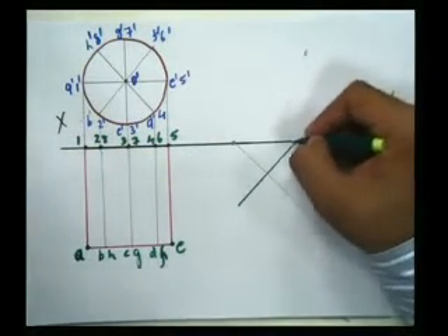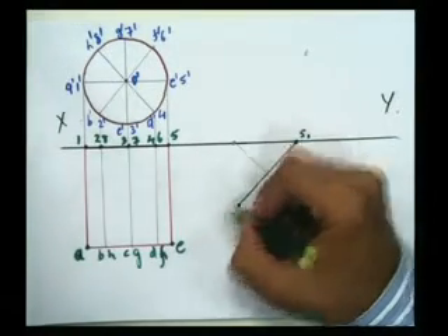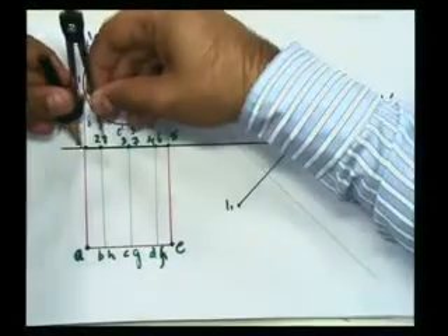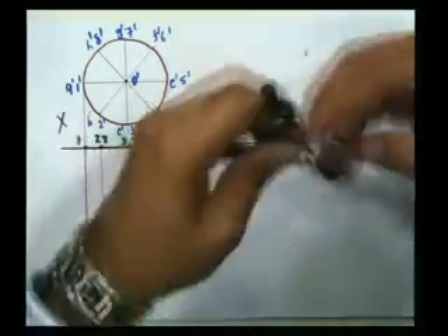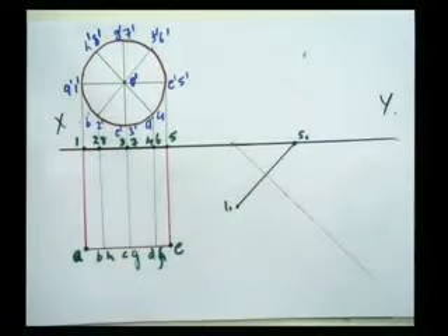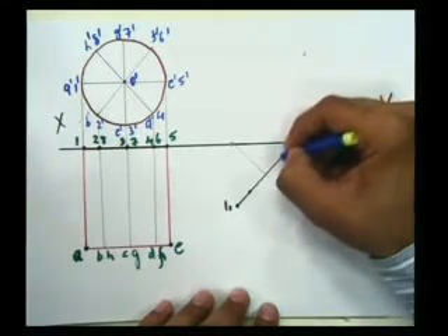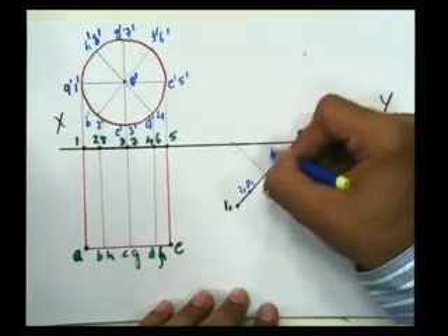Now this point is 5 — I will name it 5-1, and this is 1-1 with a suffix. I need to find the other points, so I will find the distance between 1 and 2 and cut an arc here. Similarly the same measurement will be used to cut an arc here. So the points I have got are: 1-1, 5-1, 2-1, 8-1, and finally 4-1 and 6-1.